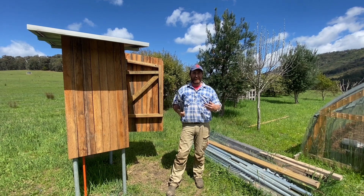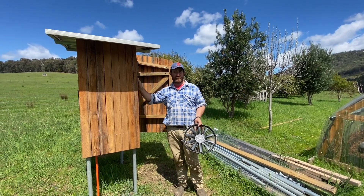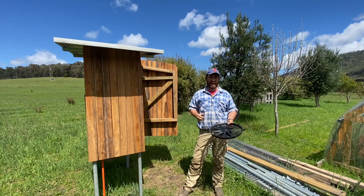Good morning and welcome to Fat Cow Farm. This morning I wanted to give you a quick update on what's happening with our little solar hut and the powering of the fans inside our high tunnel hoop house.